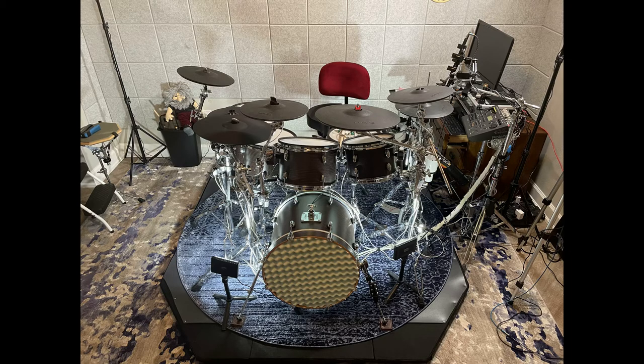Prior to this kit I played a Roland TD-10, but when I started playing the new kit I uncovered a dilemma: how to completely eliminate the vibration that was penetrating the floor.